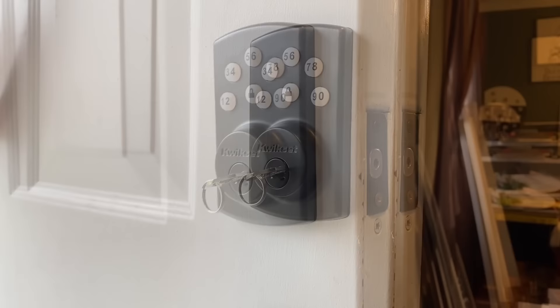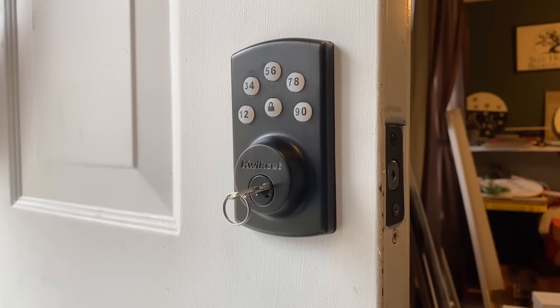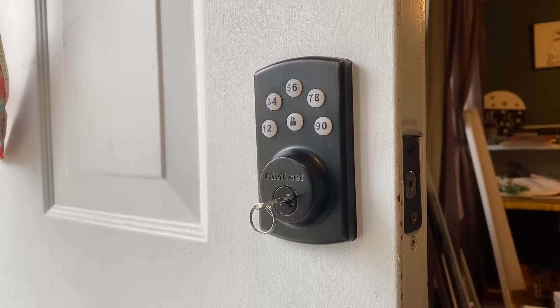Now let's say you want this to lock quicker or slower with the auto lock feature. First, you need to turn the auto lock feature on and then enter the code. You can do 10, 20, 30, 40, or 50 seconds. That was 30 seconds.